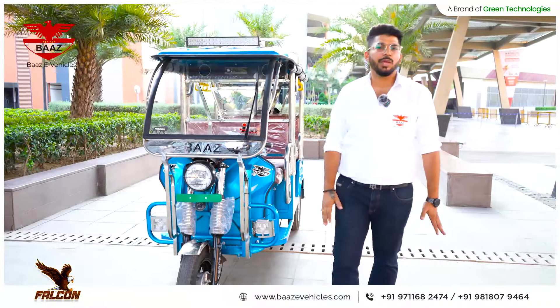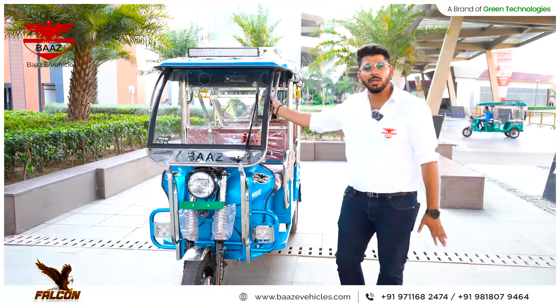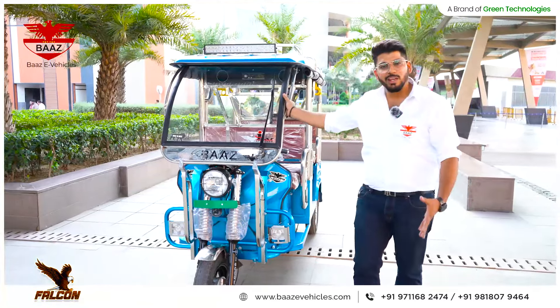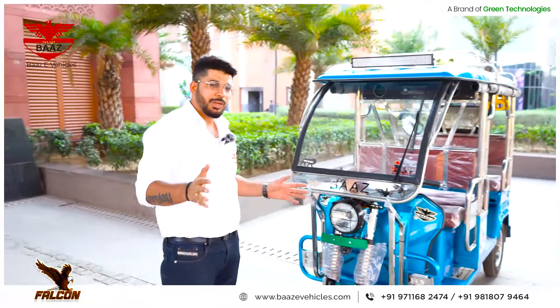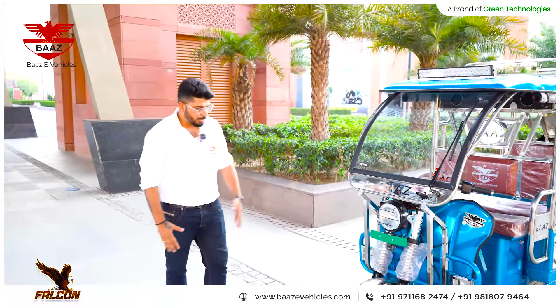Welcome to Vaaz, welcome to the top-line variant of our most fully developed Falcon model. Let us know about this model and what changes we have done. Vaaz has given us a lot of love with our last models, and now we will see these models on our roads.